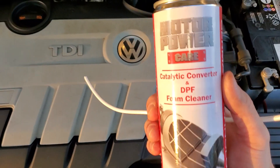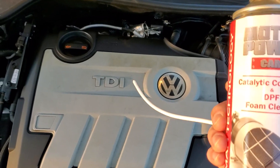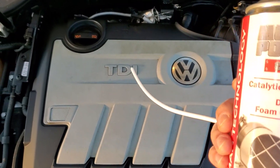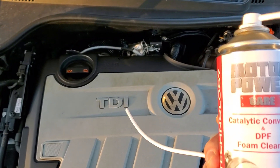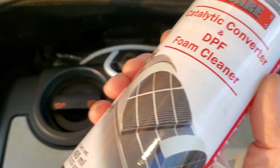The steps to do it properly: you first have to get the car running up to operating temperature, like 170 plus degrees on the coolant, so it should be very hot — regular operating temperature.